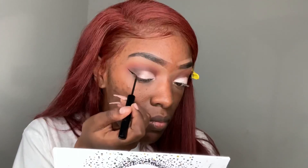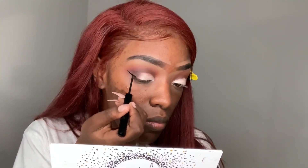Now for my eyeliner, I'm using my NYX matte liner, and all I'm doing is a classic winged liner.